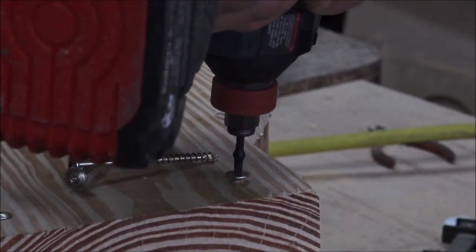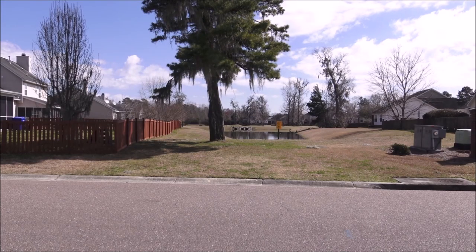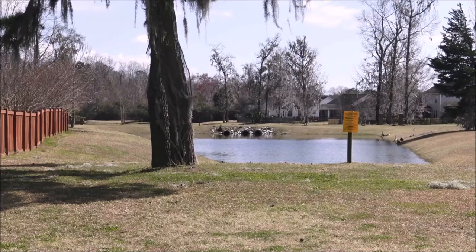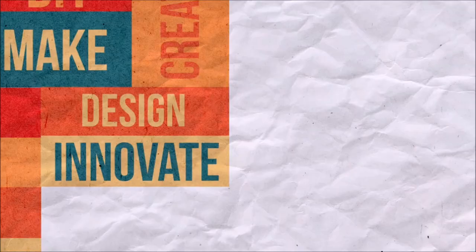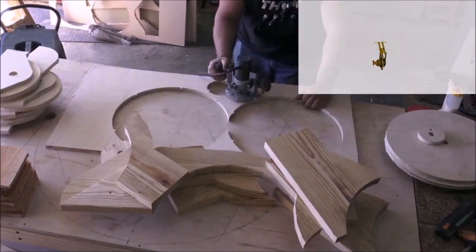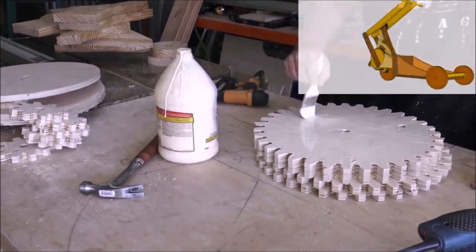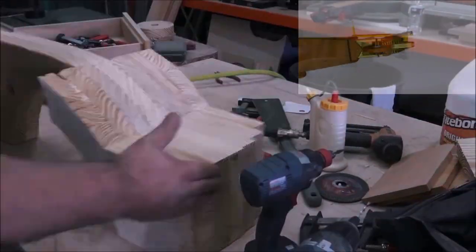Do you want to ride my pump cart? This is easily one of the funnest builds I've done in years, and once this thing was done, everybody was playing with it. When I first got the idea, I drew it up in SketchUp, and for anyone who's interested, I'll make those files available for free on my website.